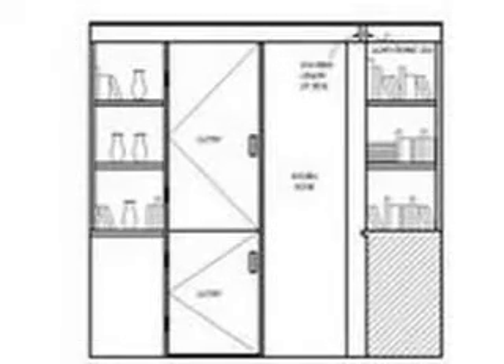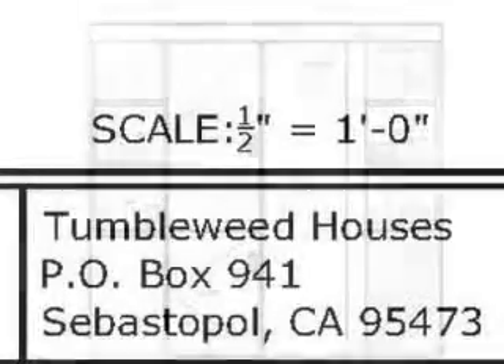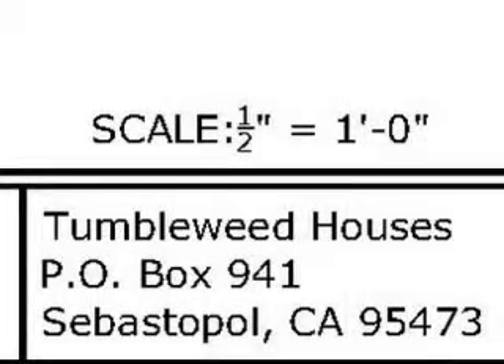Detail elevations are included with all plans for the mobile designs. Like the other drawings, these present all of the most essential measurements. And remember, because the drawings are to scale, any unlisted dimension can be found with a ruler.